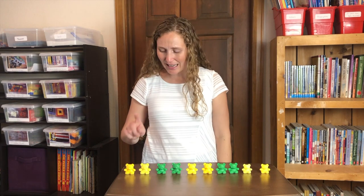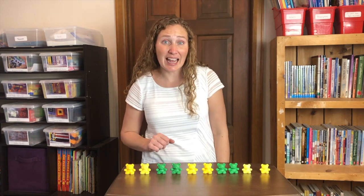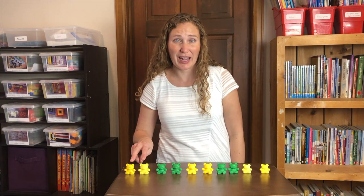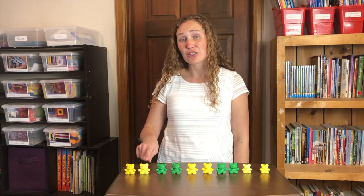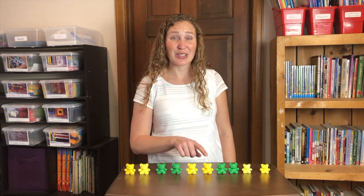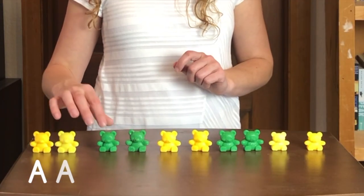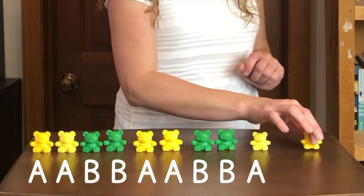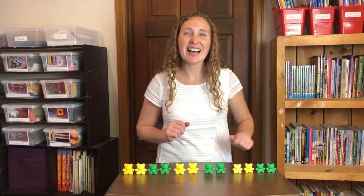Look, we've made an A-A-B-B pattern. It's called an A-A-B-B pattern because we have one pair of things — two A's — followed by another pair of things — two B's. Just like we have two yellows and then two greens. Then we start over: two yellows, two greens, and two yellows again. A-A-B-B, A-A-B-B. We needed another pair.